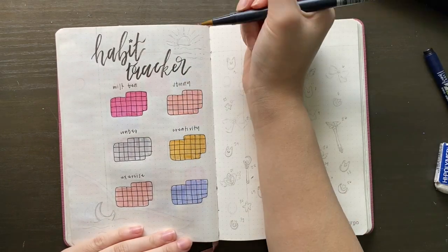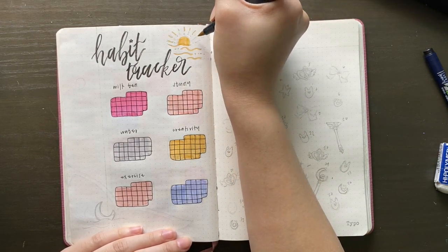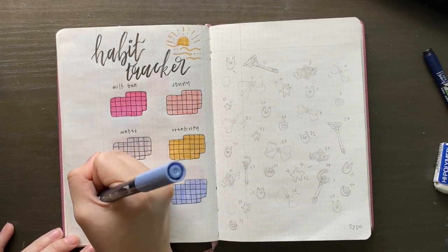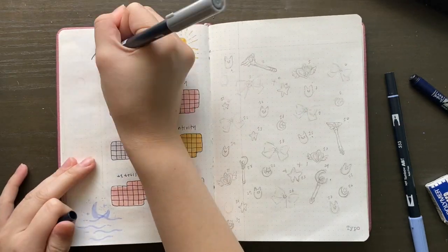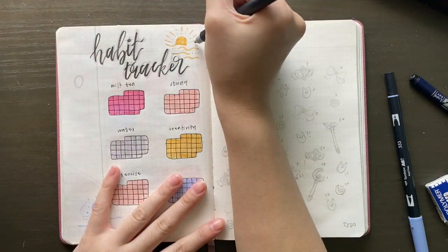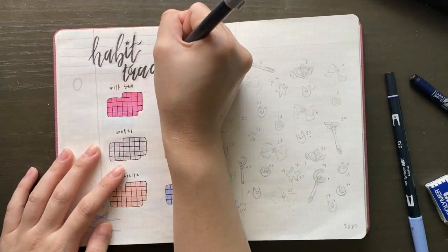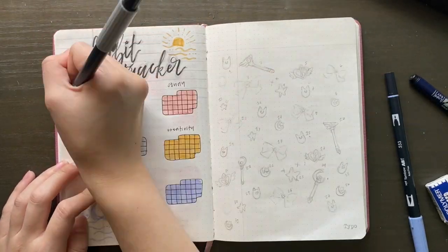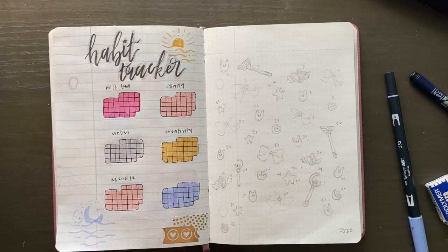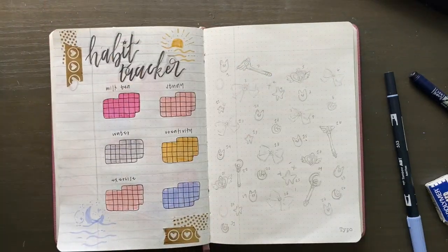I wanted to add a couple doodles to the page to make it more interesting. I saw on Pinterest this minimalistic sun and moon type drawing, and I thought it was pretty fitting for Sailor Moon because in the theme song there's something about 'fighting evil by moonlight and winning love by daylight.' I thought it related — now that I think about it, that's really cheesy, I mean, in a cute way I guess, but really cheesy.